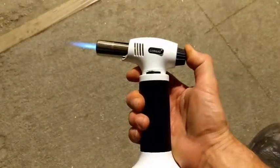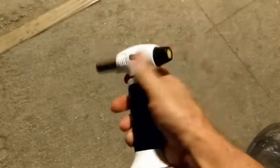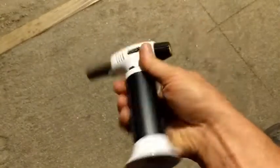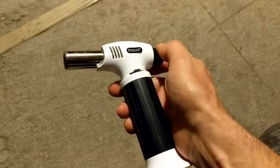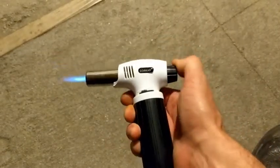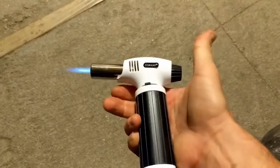One-hand operation — turn it on, let go, it goes off. If you turn it to the right, it locks the button so it won't go off in your bag. Turn it to the left, all one hand. Light it, roll this knob a little like that, and it's locked.